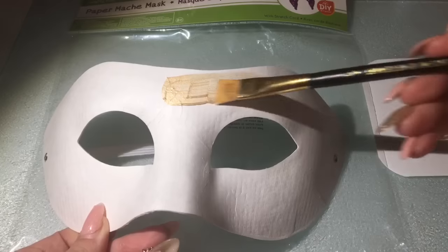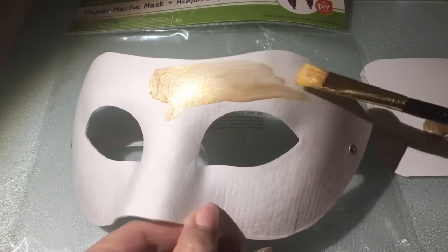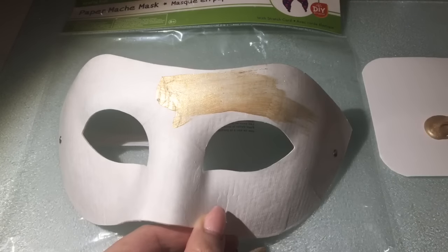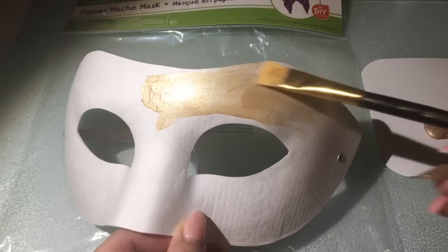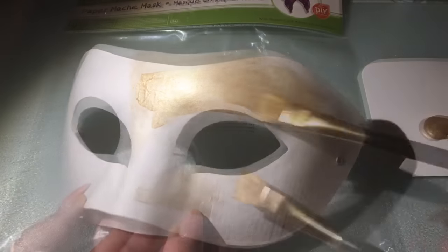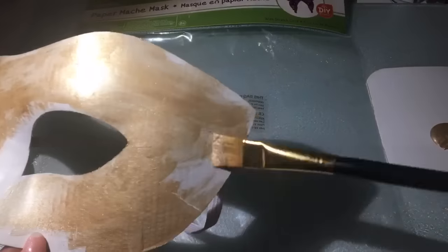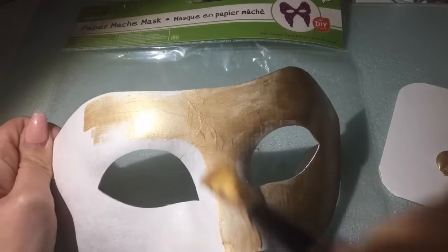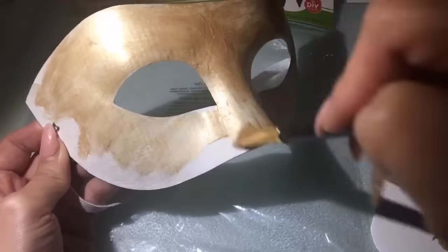まず最初にゴールドのアクリル絵の具を塗っていきます。土台としてゴールドのカラーに仕上げたいので全体にまんべんなく塗っていきます。こちらのゴールドのアクリル絵の具はクラフトスマートのライトゴールドというもので、とてもキラキラした輝きが綺麗なゴールドです。平筆を使って全体に塗っていき、一度塗りだと下の土台が透けてしまうので、二度塗り、三度塗りと重ねていってください。